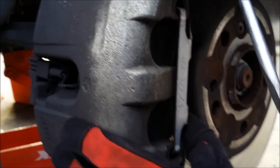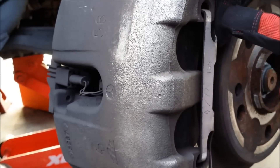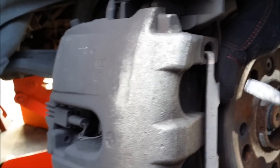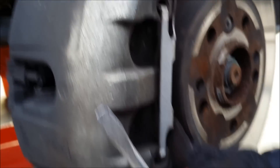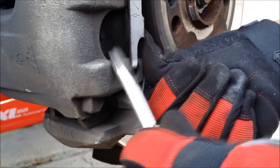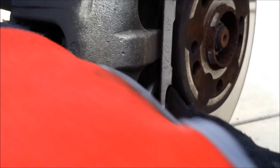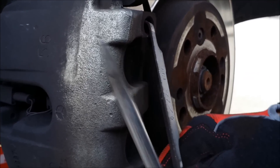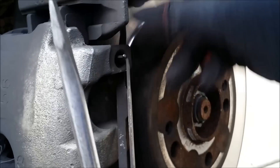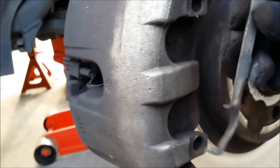To compress the piston, you just use your thumb. As you can see, it's going in there, pushing back. The same scenario applies on the other side. Once you do that, you get a screwdriver and this piece pops out like this — the top one automatically comes out too. This is the retainer clip that holds the whole brake mechanism in place.